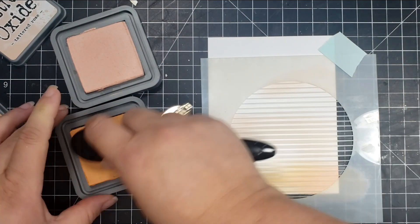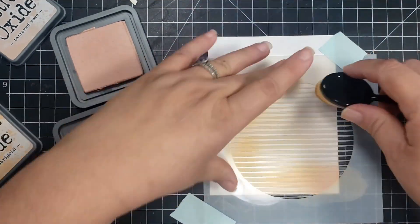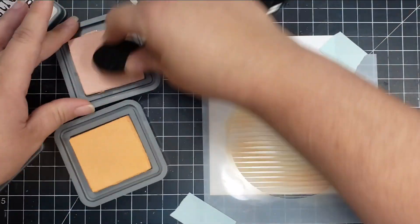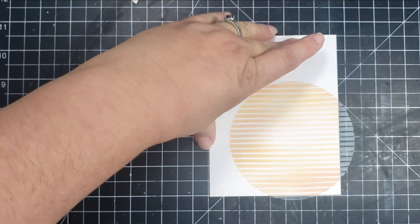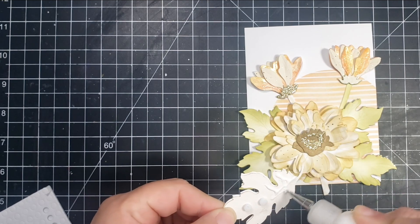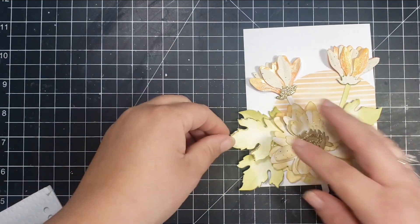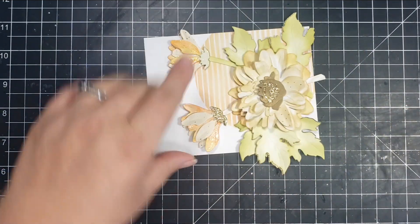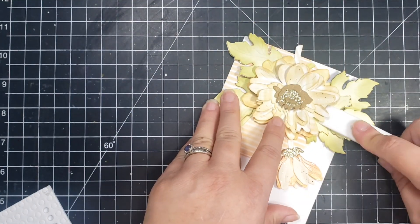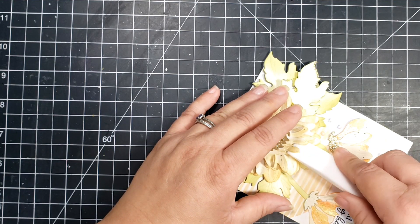Then I'm going to take this really nice stencil from Altenew — this is called a sphere stencil. I'm using some Tattered Rose and Dried Marigold Distress Oxides to complement the colors of the flowers. Once I remove that stencil I'll dry fit all of my pieces and then permanently glue them down. I also added to the finished card a few of the Pink Frost Studios jewels — these are the glacier jewels — and some of the Altenew enamel dots from the Tea Party set.